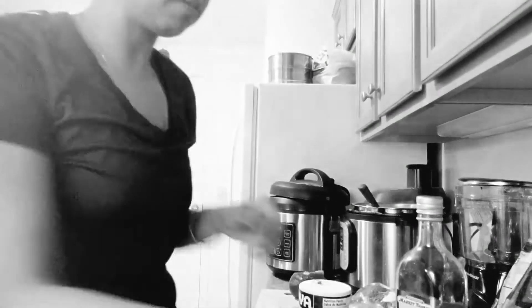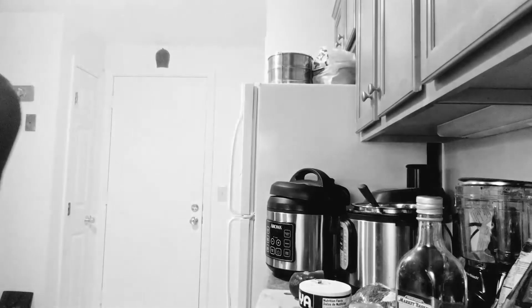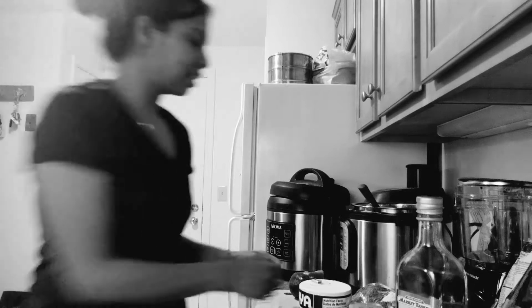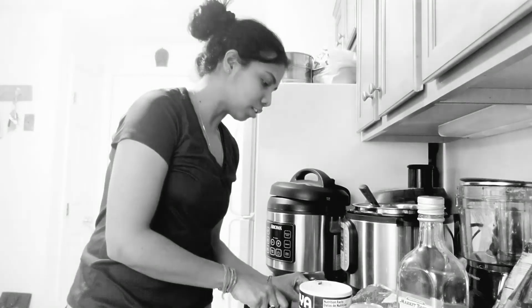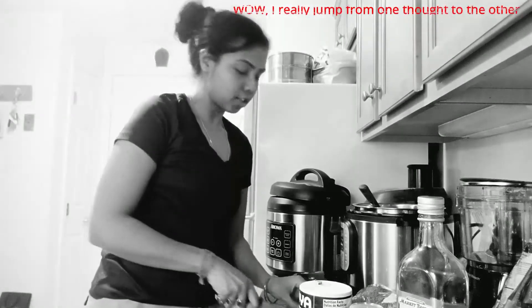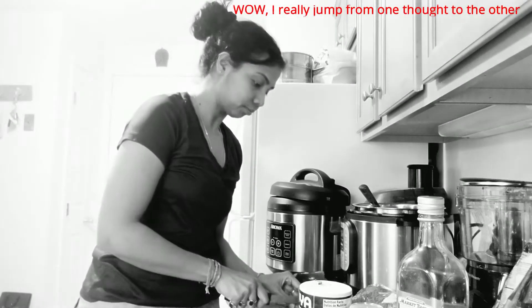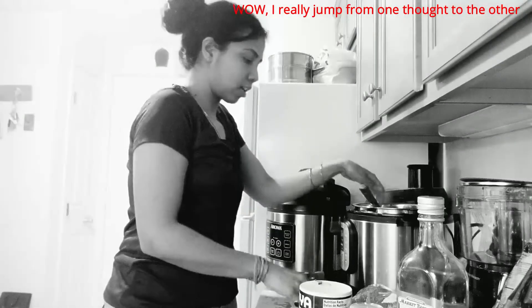Have you guys been able to pick up any cooking? That's not the goal of this by the way — the goal is just to get into the habit of cooking. I went grocery shopping today, oh my god, it was crazy. I went to like three different places.